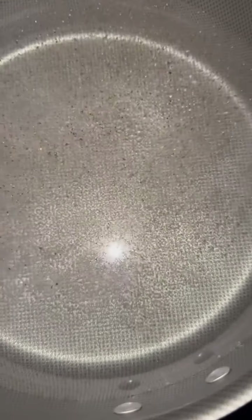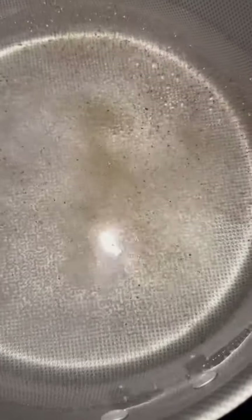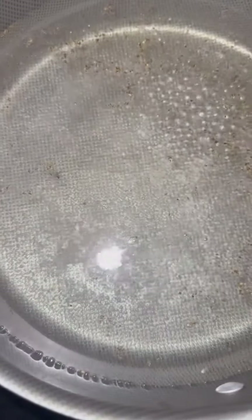We're gonna add a little black pepper and just a little bit of salt for your noodles. Let them come to a boil. We're gonna add in about half the pepper noodles — not the whole sack.